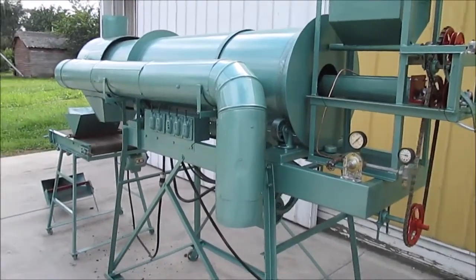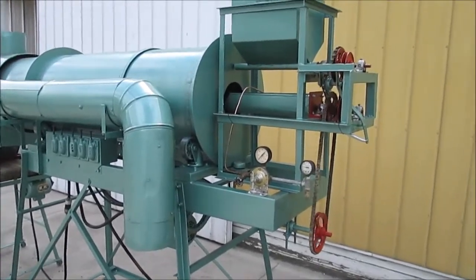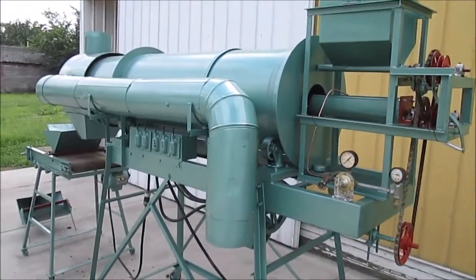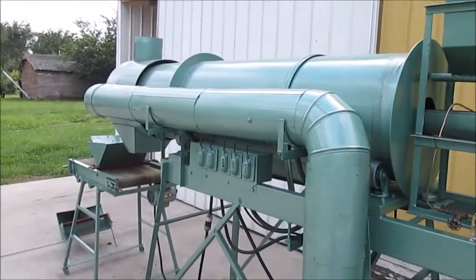Here we have a Brummel iron powder mill. This unit is used in the separation of buckhorn from clover seed. This unit is in good, usable condition and has been fully serviced.